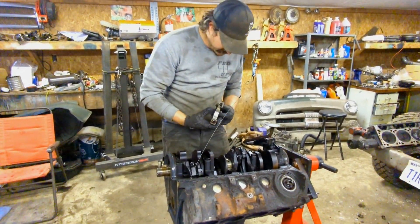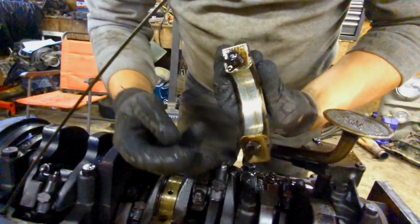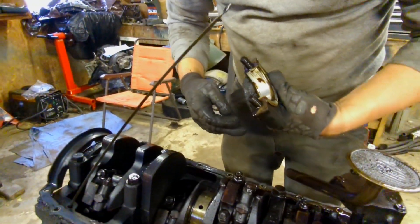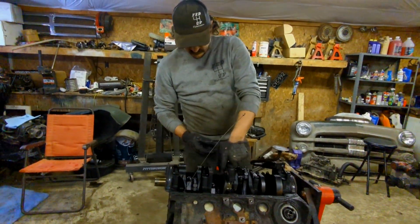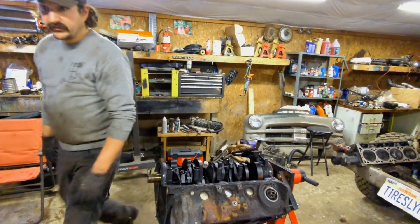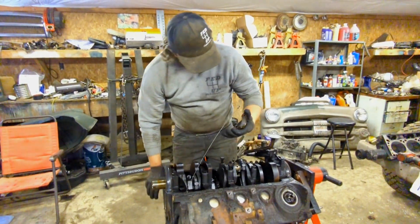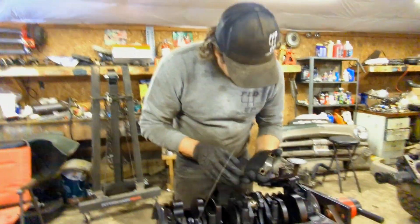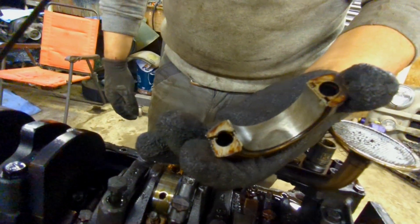There are no obviously loose rods, so hopefully this isn't bad. But if the cam bearings look like that, I'm going to have to take a look at these. That doesn't look bad at all — look at that. It's not bad at all. Let's pop these rod caps off and see what the rod bearings look like. Yeah, that one is not so good — it's not the worst thing in the world, but that's definitely got a bad wear spot in it.